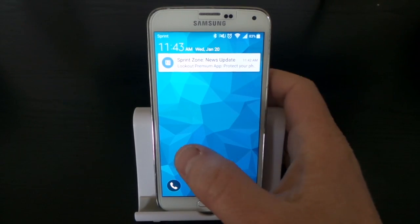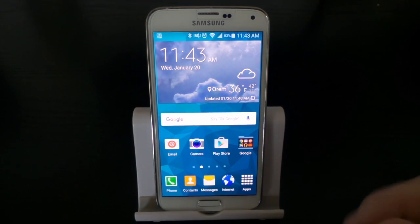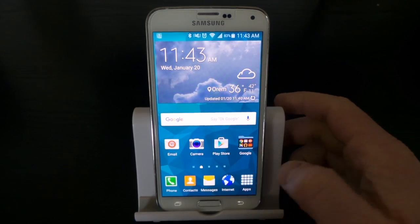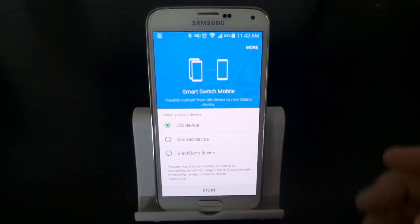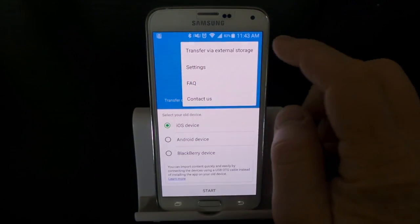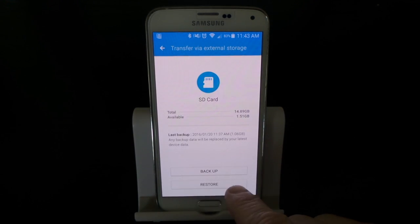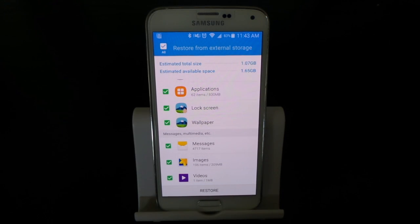Once your device is loaded up, the first thing you'll need to do is make sure you've gone in and added your Gmail account, and then go re-download the Smart Switch application from the Play Store. Once you have that, open Smart Switch, hit More again, hit Transfer via External Storage, and now I can hit Restore because there is a backup already on my SD card. Hit Restore, choose exactly what you want to restore, and there you go.